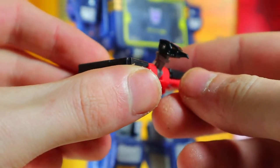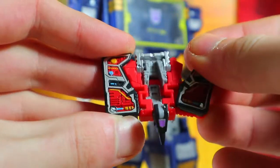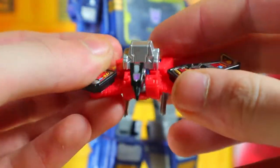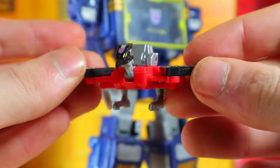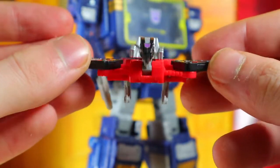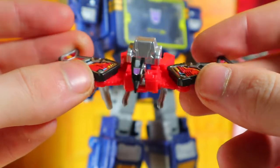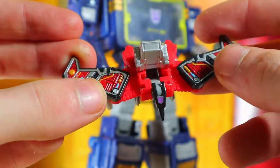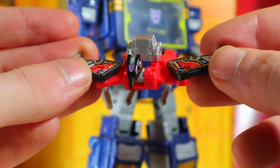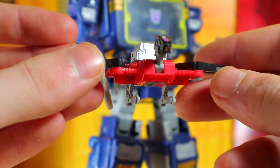Nice Decepticon logo on the top of the head — hopefully that's not a sticker. I definitely like that. Of course we bring out the wings and bring this section up, that actually clicked into place. There he is — no gunners on top, but that's fine. A little too much red on the body, but I really do like that. I also like the colors on the actual cassette wings itself — very, very nice.